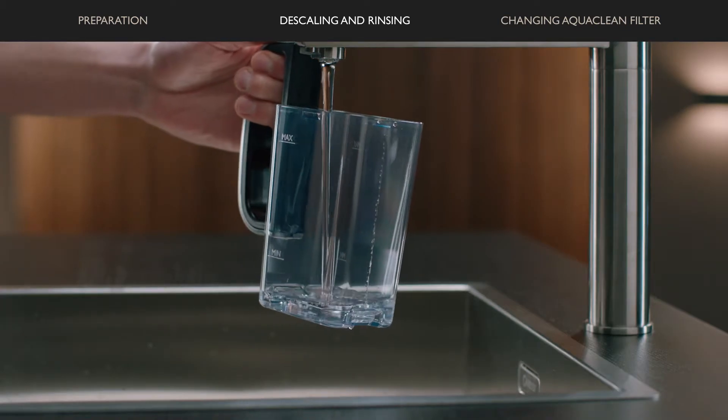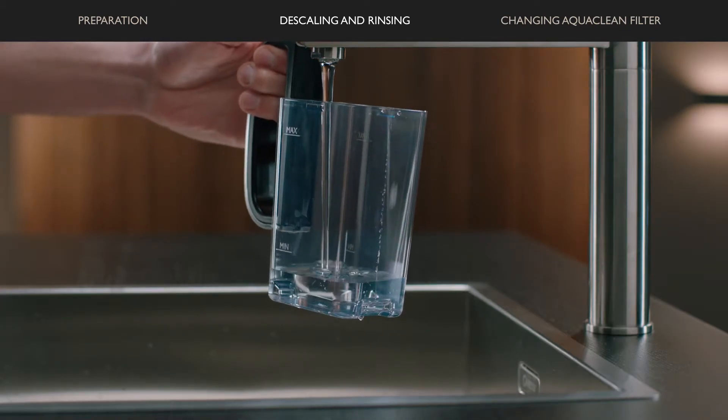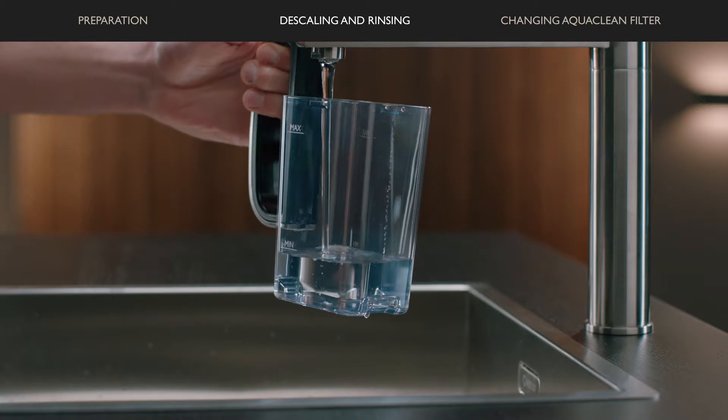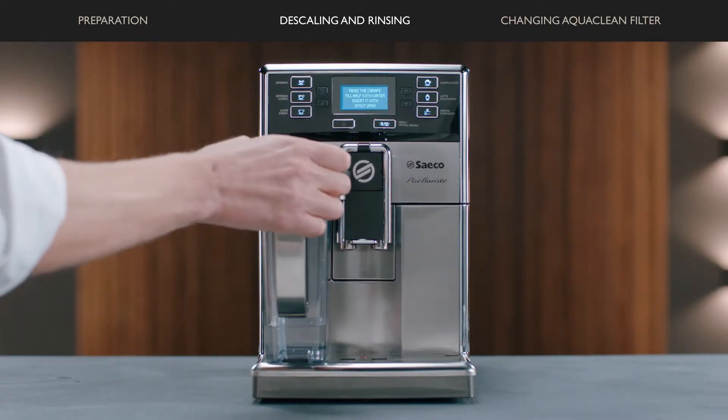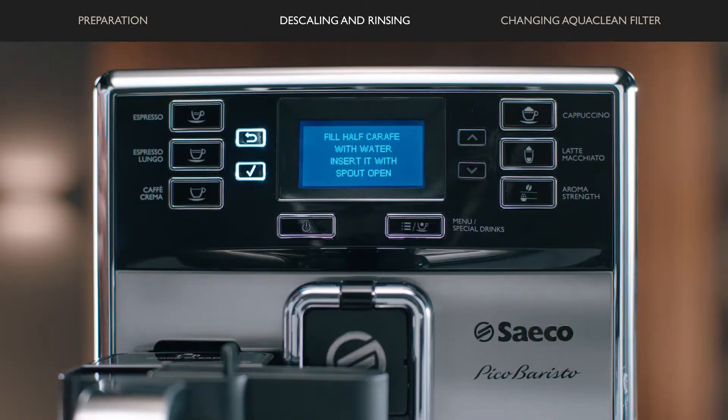Then remove and rinse the milk carafe and fill it with water up to the minimum level. Insert the carafe into the machine, open the milk spout, and press the OK button to confirm.